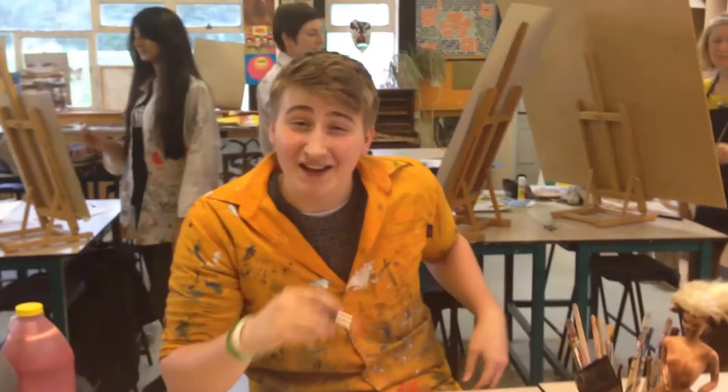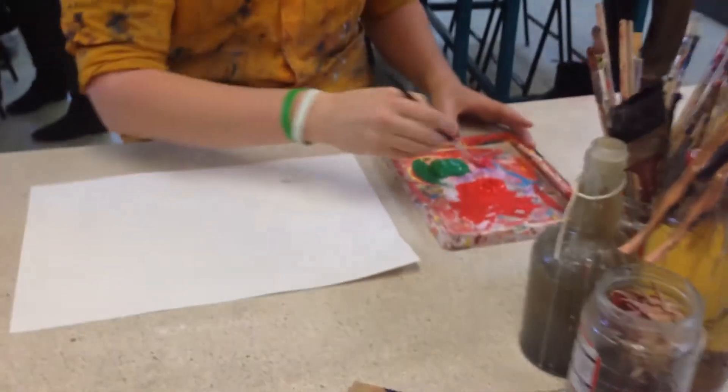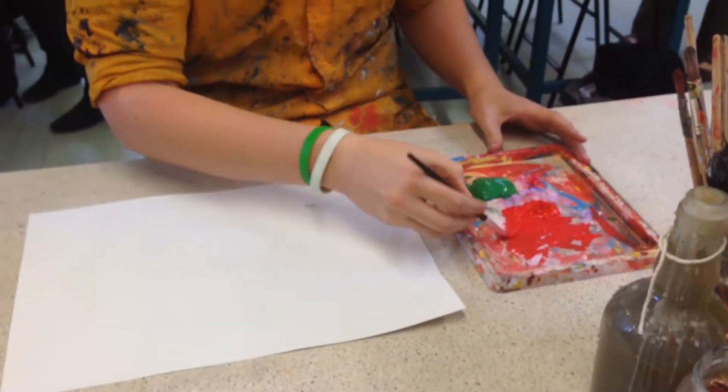Hello children. Today in art we'll be doing self-portraits. First you take your paintbrush and then you dabble a bit of paint.